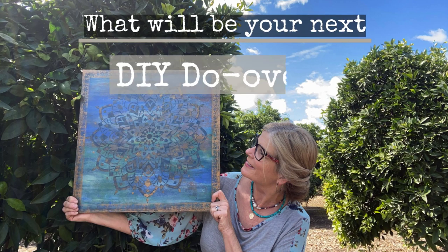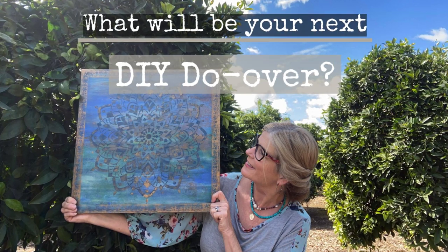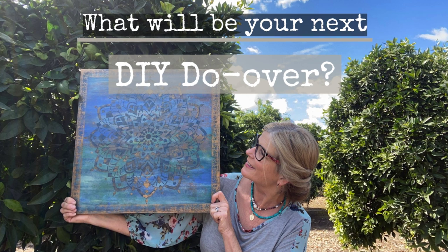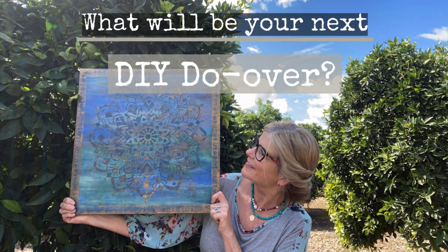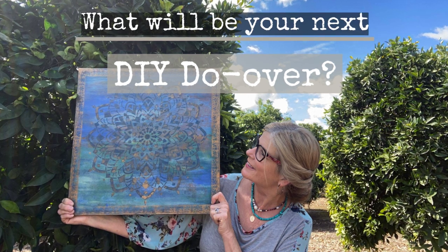To have DIY paint delivered right to your door, contact your local retailer or visit FruitfulLifeStudio.com. Thanks and have a great day. What will be your next DIY do-over?